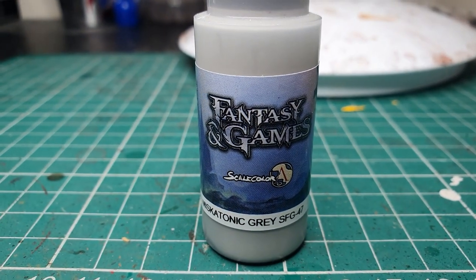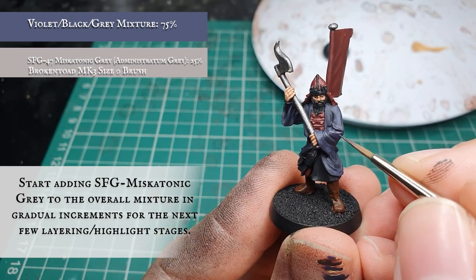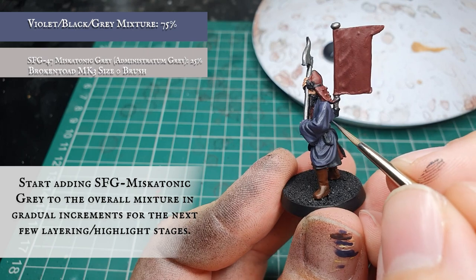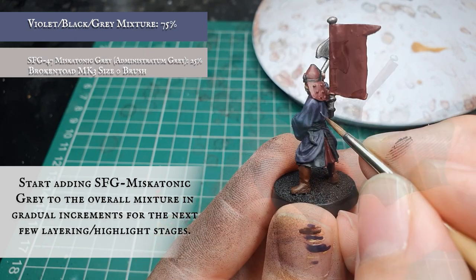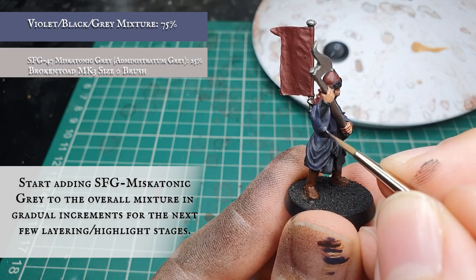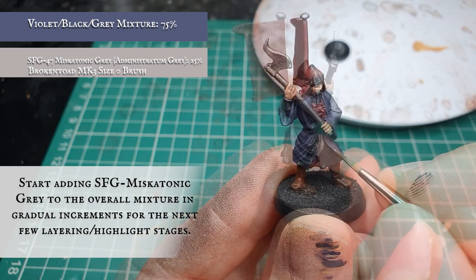Once happy with the initial layering stages we start adding Scale Colour Miskatonic Grey to the Violet, Black, and Grey mixture — if using Citadel paints you can substitute this with Administratum Grey, which is very much the same hue. With this we apply the first initial highlight, accentuating the outer folds of material and leaving the layer and shade showing in the deepest recesses to create a nice transition between darker and lighter areas. We opted for a couple of highlights with this, increasing the amount of Miskatonic Grey each time. By the time you finish, your mix should contain no more than 50% Miskatonic Grey or Administratum Grey to the original Violet, Grey, and Rainy Grey mix.